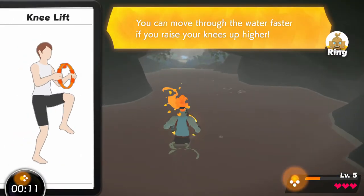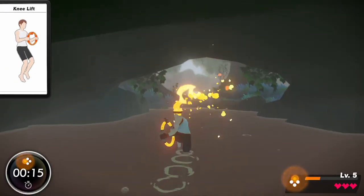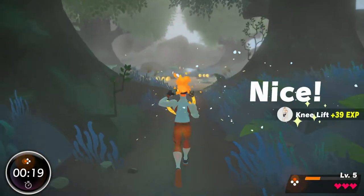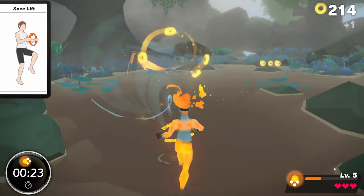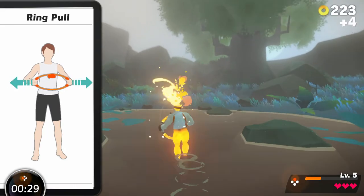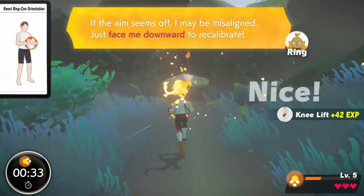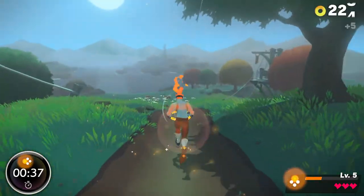You can move through the water faster if you raise your knees up higher. If the aim seems off, I may be misaligned — just face me downward to recalibrate.